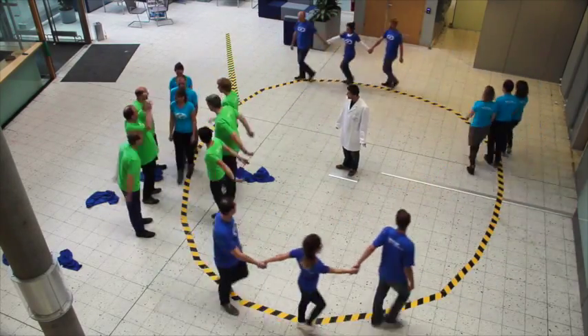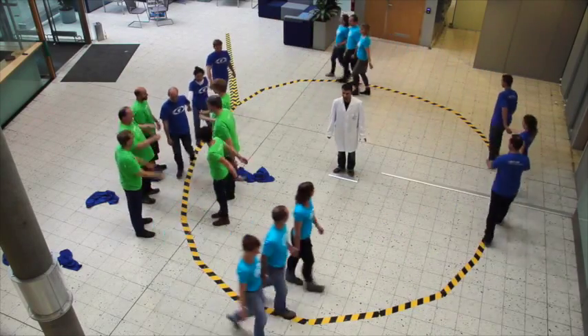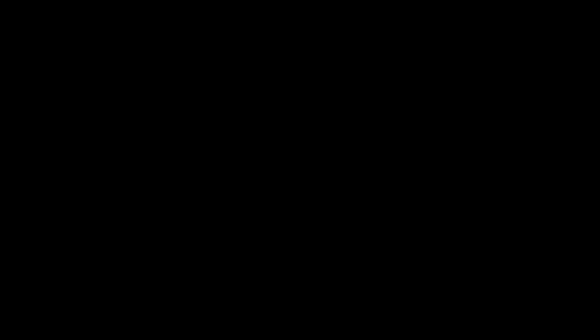And this is BESI-VSR: short and long electron bunches, simultaneously, in one storage ring.